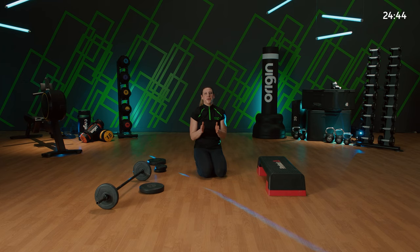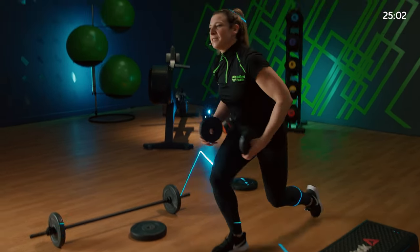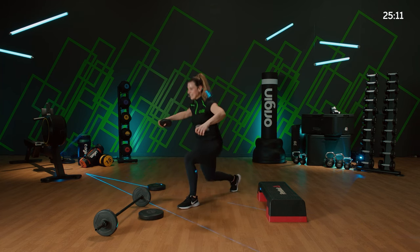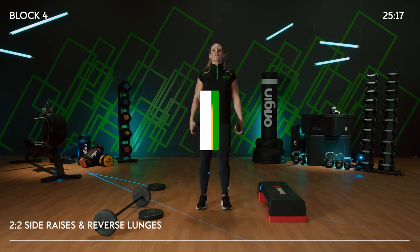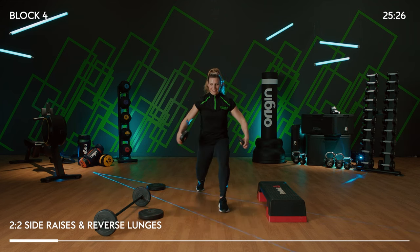Lower body part two is done. We've annihilated lower body massively. We're going to go into full body part one — working bicep curls with lunges. Grab yourself a pair of light weights because we'll be rotating around through the shoulder. Stand up — feet underneath your hips, pull your shoulders back and down. Side raise first, then lunge. Change legs — quick switch between.